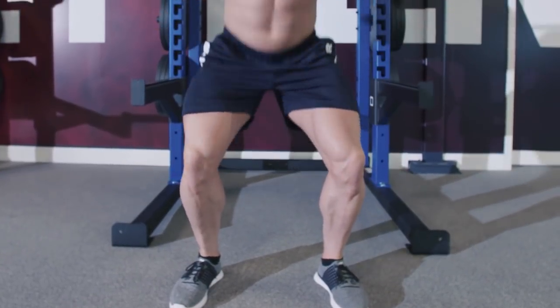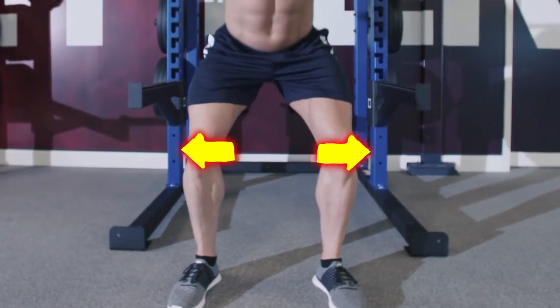This keeps your center of balance centered as it opens up more space as you properly sit in the squat. This tip is independent of stance width — a wider stance alone is not a solution for proper knee mechanics. In fact, with a wider stance, it's harder to prevent your knees from collapsing in.